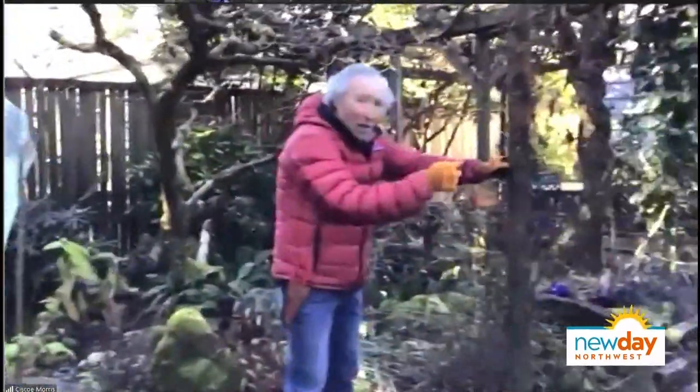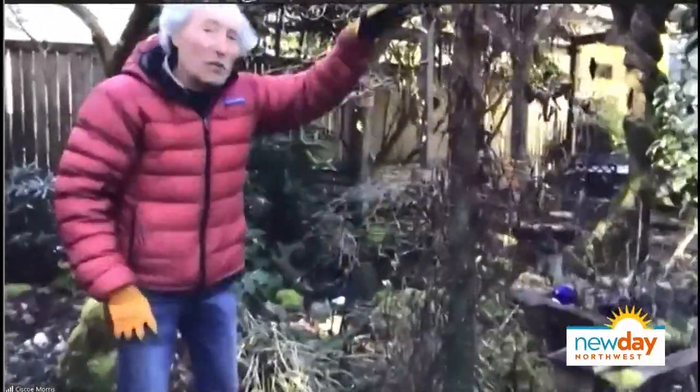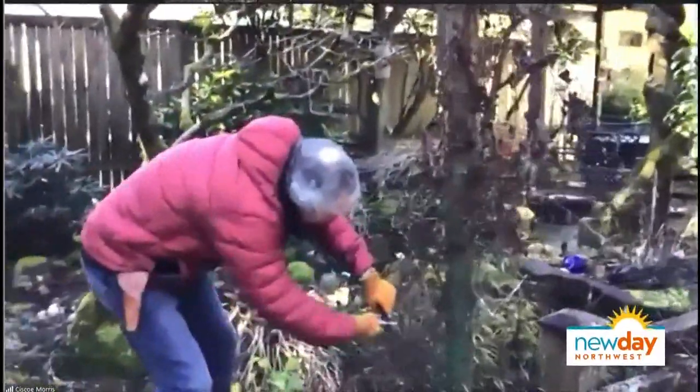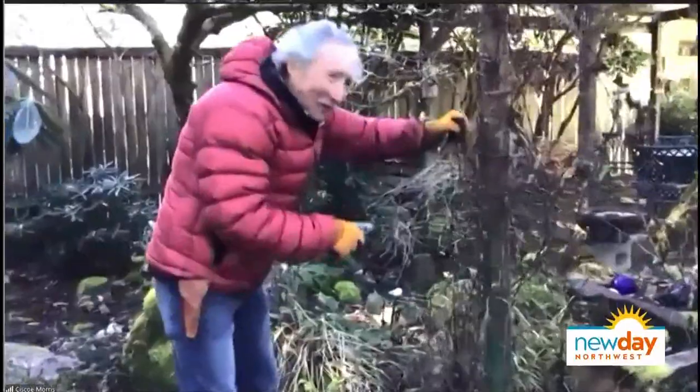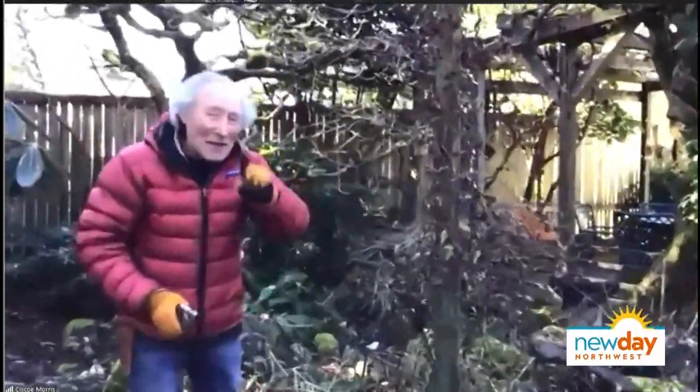If you've got a clematis like this, this is a clematis that blooms as it grows, so you want to just very gently pull that dead material off there. It has to be a clematis that blooms as it grows in summer. If it's a spring-blooming clematis, don't do this now or you won't get any blooms — that's kind of important.